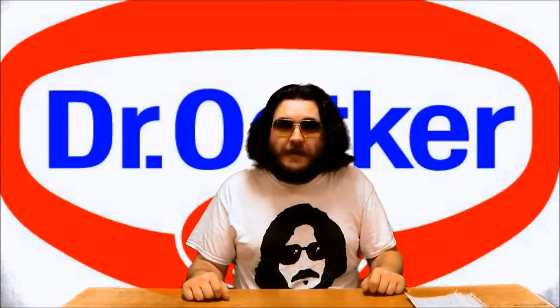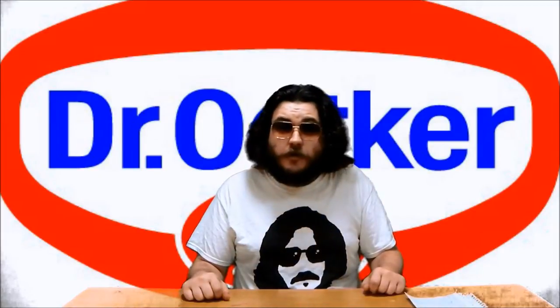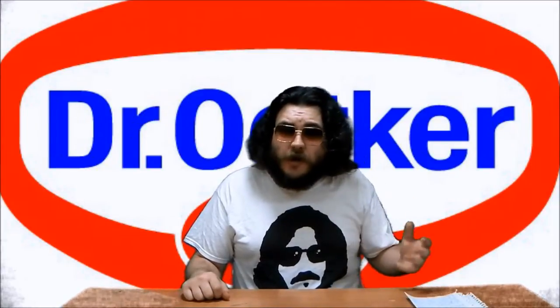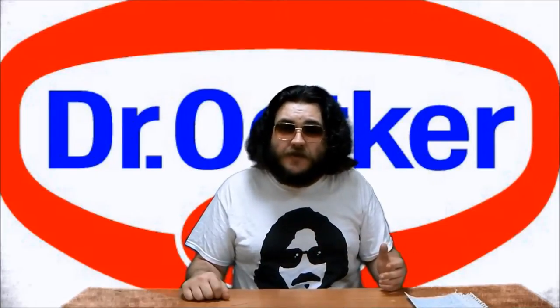Hello, my name's Matt and I'd like to talk about my favorite frozen pizzas, Dr. Oetker. They're the best frozen pizzas I've ever had. Before I explain what makes Dr. Oetker pizza so good, let's take a moment to examine what makes most frozen pizzas so bad.